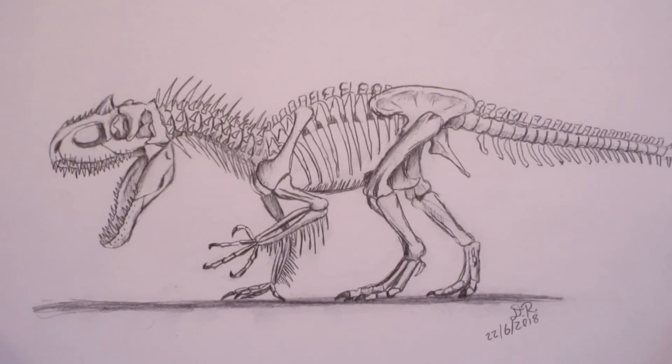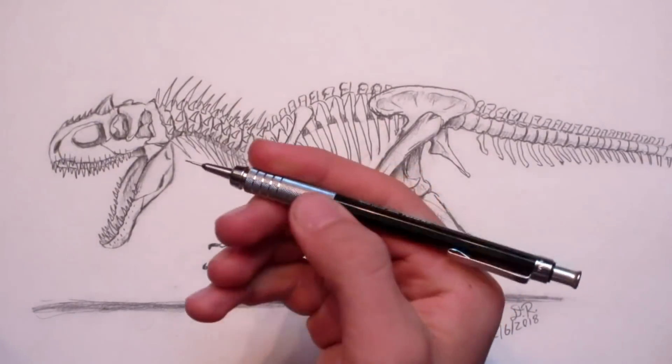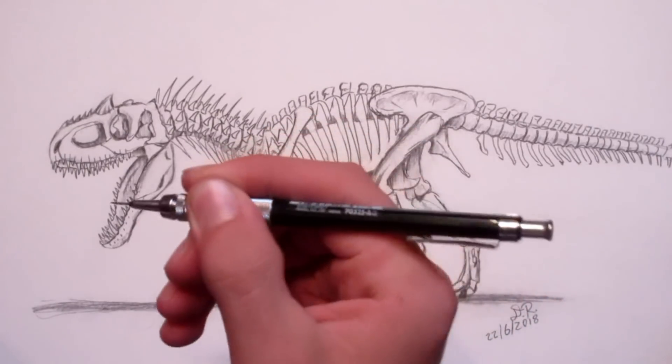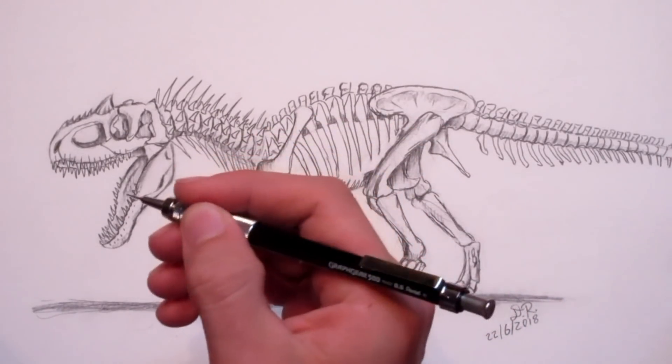One of the pros is that I love the feel of this pencil. It's got a nice metal tip and end that you can hold on to. It's really nice — it's a great feel in my hand.